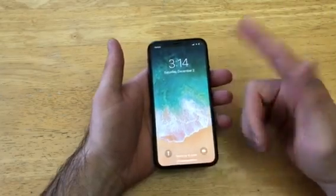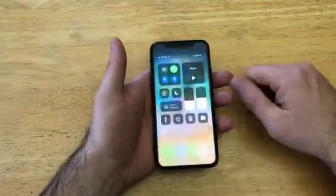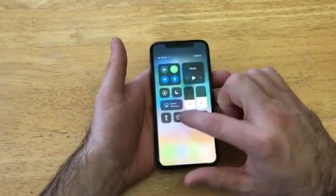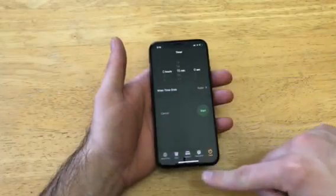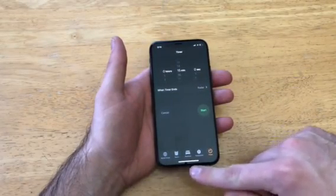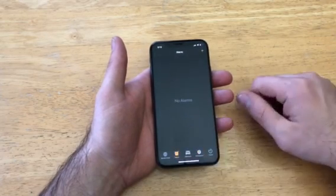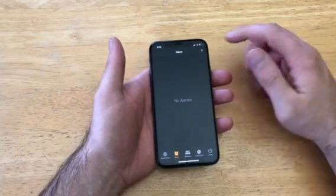To get to your alarms, even if you're on your home screen, from the top right-hand corner go ahead and slide down. You'll get this screen, and from here select the little timer with the clock icon. Once you're here you can see there are several different options on the bottom: world clock, alarm, bedtime, stopwatch, and a timer. Go ahead and select Alarms.